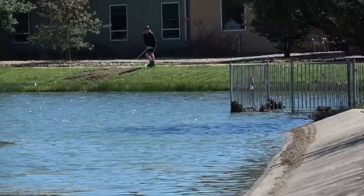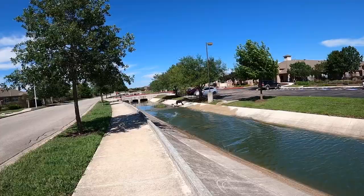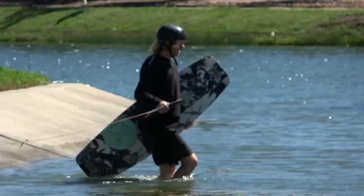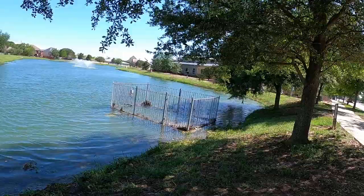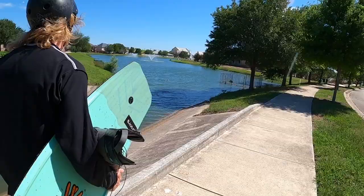Not exactly sure how this is gonna go, but here we go. Oh my god — I tried to carve back but you can't really carve on concrete.